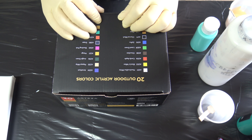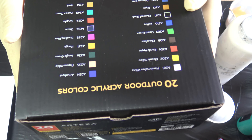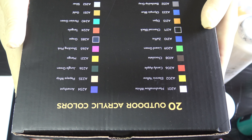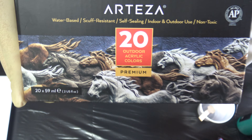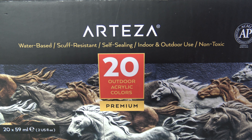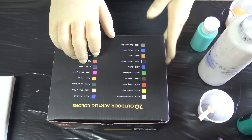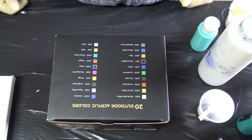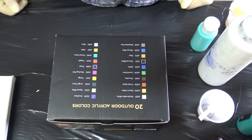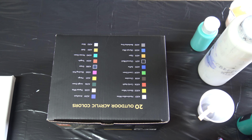Hello from Slovenia again! Today I will use these outdoor acrylic colors from Arteza. They sent me this and some other colors to do a review. I didn't use these paints before, so this is the first time. Let's try to do a dip and we will see what we can get with these paints.